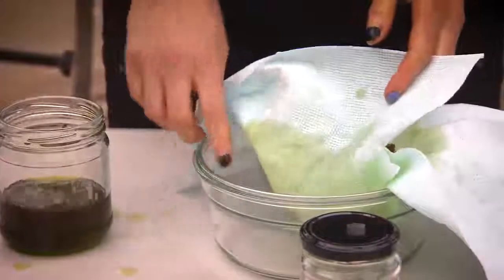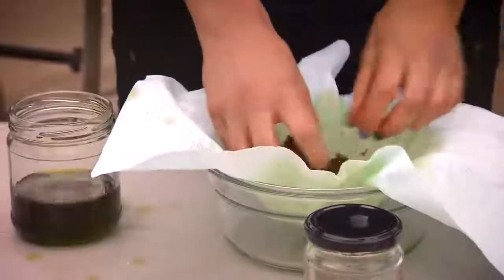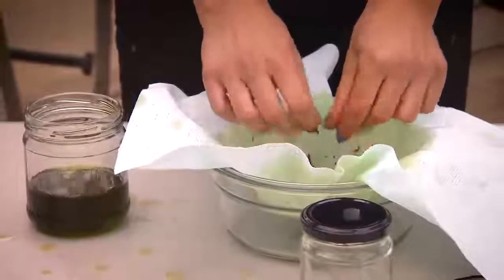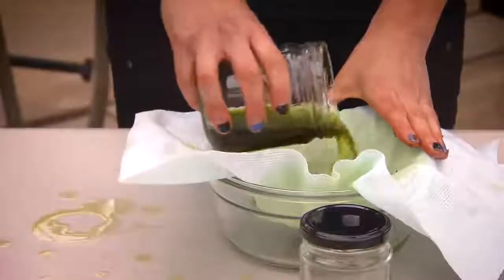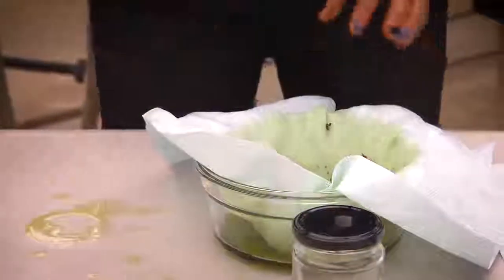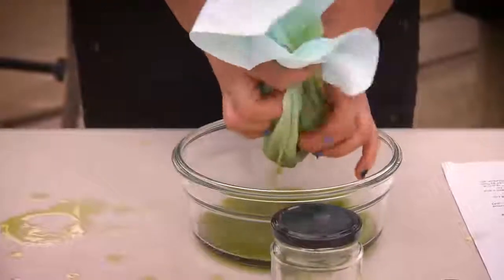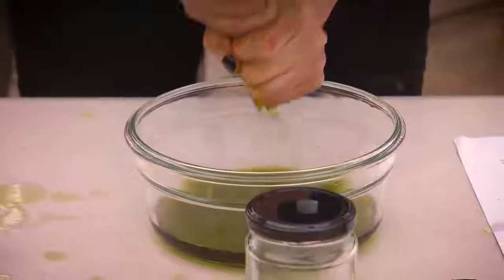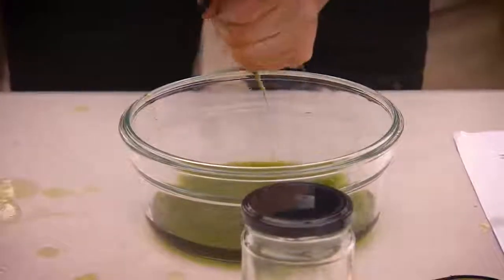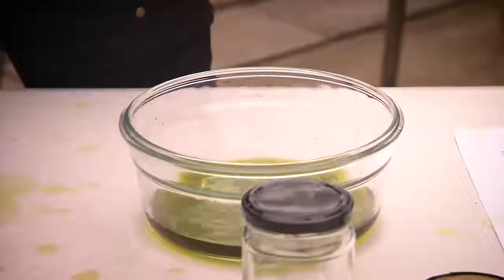If you do have any debris in the bowl, I would suggest cleaning that out prior. Just squeeze it out as best as you can. You can wear gloves — you don't have to do it bare-handed like I am. And then you discard the plant matter; we don't need that anymore.